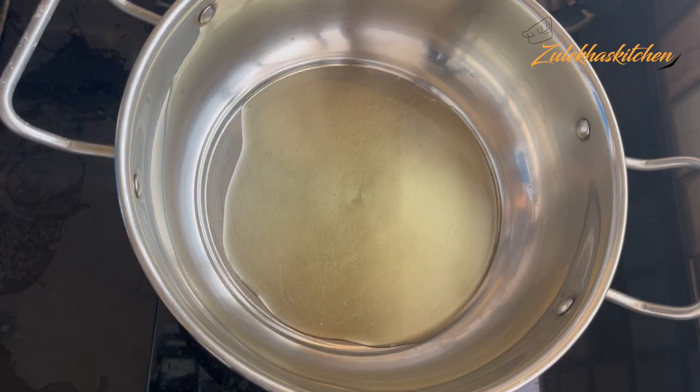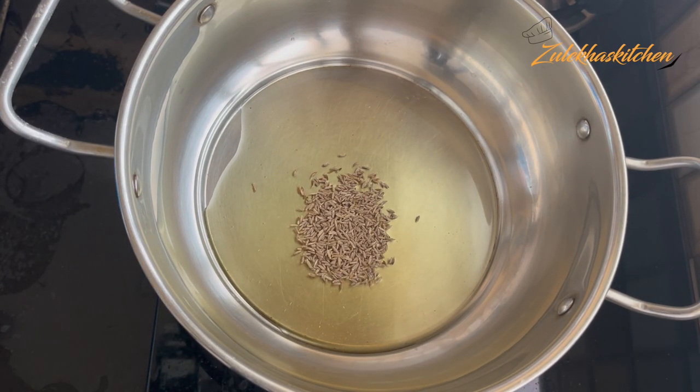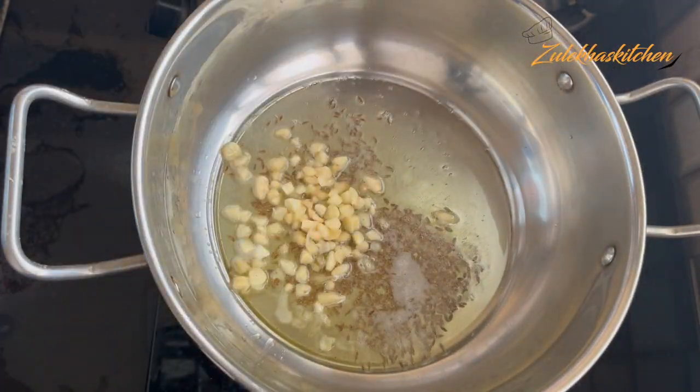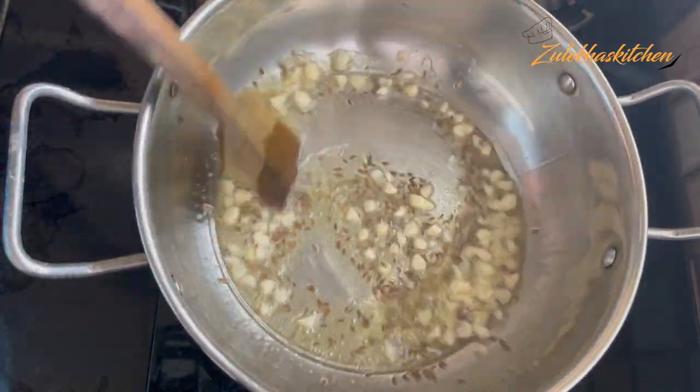This can also reduce some of the bitterness. When it has been washed 6 to 7 times, put it in and rinse it out again.